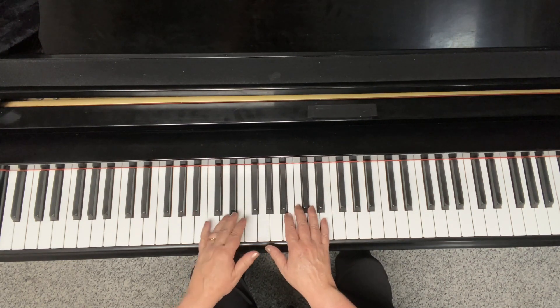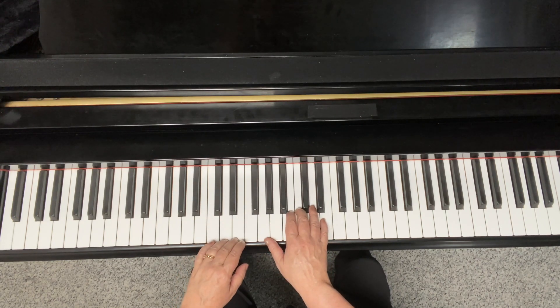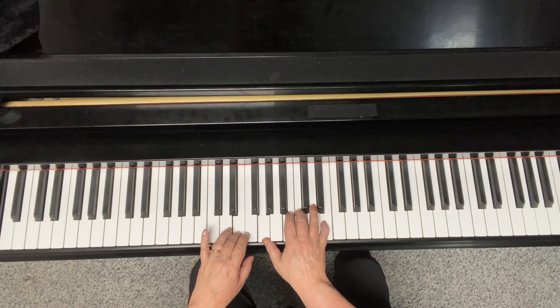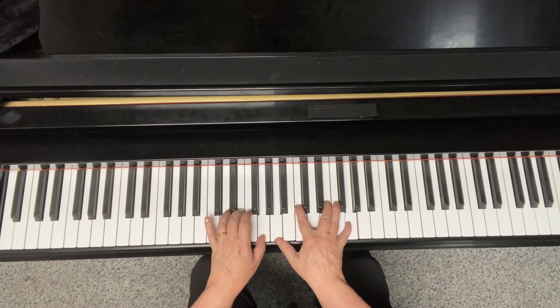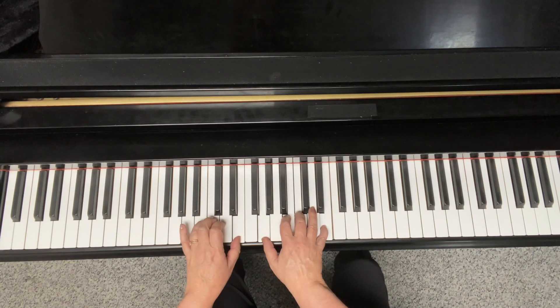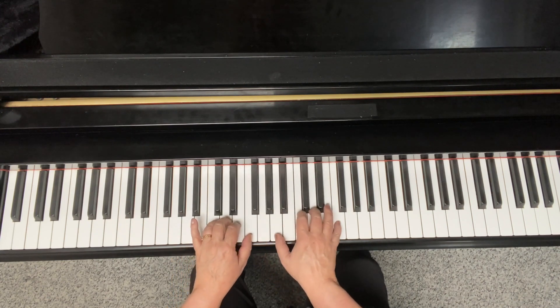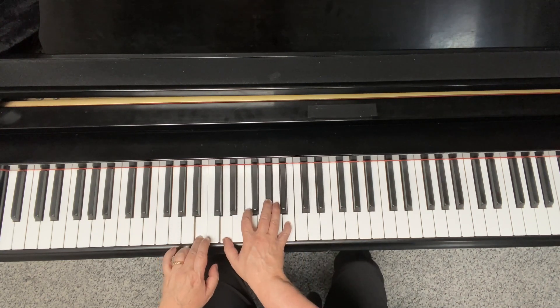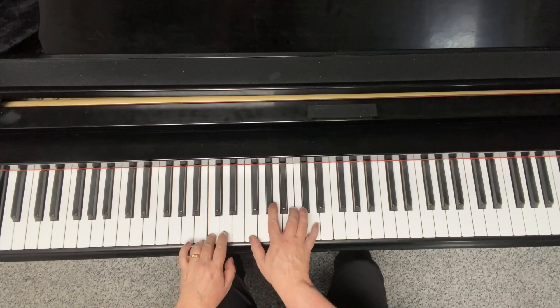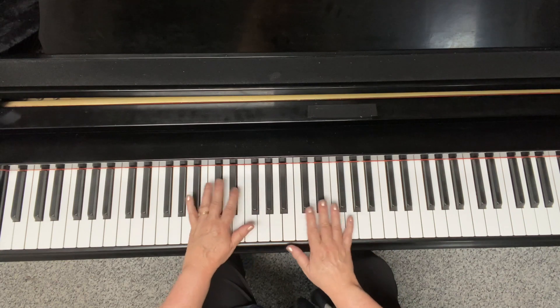It's just basically playing the melody an octave lower. Now if I were to add in some diminished chords, I could put in one here and then maybe here. This sounds nice there too. So you can experiment with some of the inside stuff.